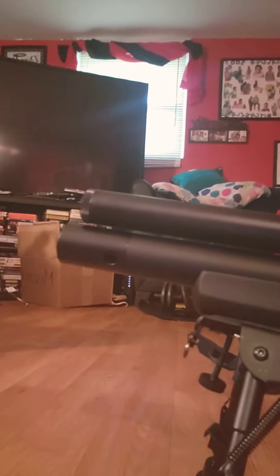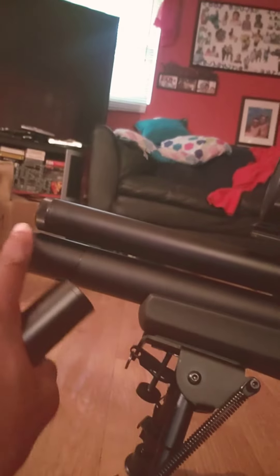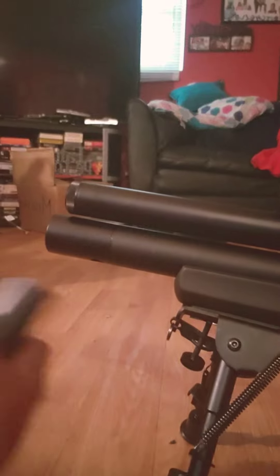This is the Dirty Cow FX Wildcat Mark 3 before the Tonto was put on. It sounds kind of loud. Once you put that plenum on there, the air tube, as you can see, is gonna extend out a little bit.